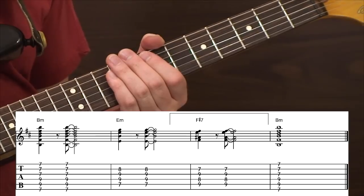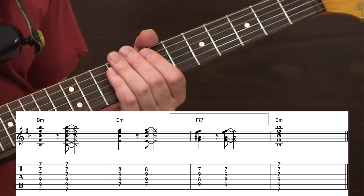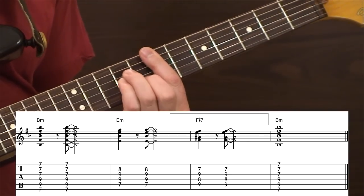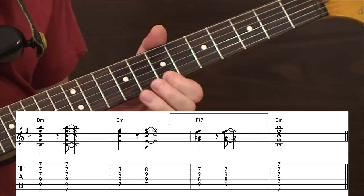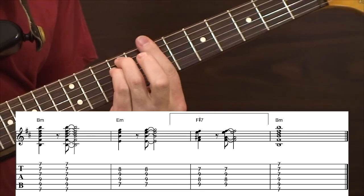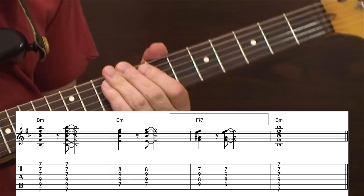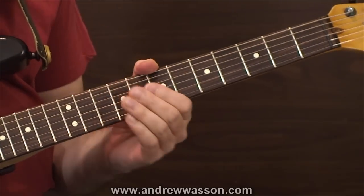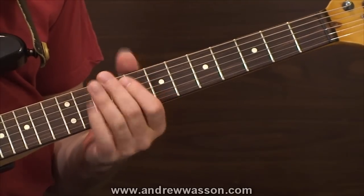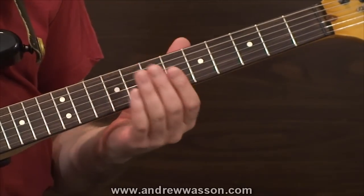Just to clarify one more time: the guitar lick is going to occur on the fourth beat of the second measure. So the E minor chord will come in, it'll go one and two and three, and that last note takes us back to B minor. I think you'll get a much better impression of this when I fire up the loop track and you get a chance to hear how this thing sounds with the chord progression in the background and the guitar lick over top of it.